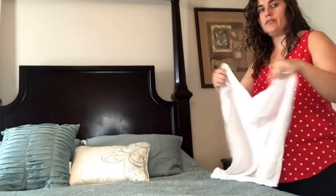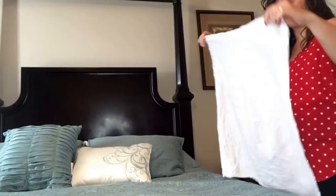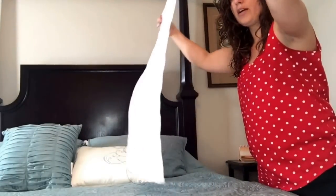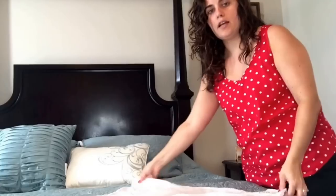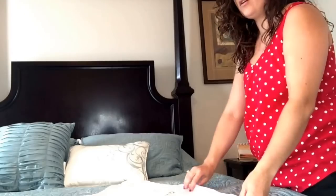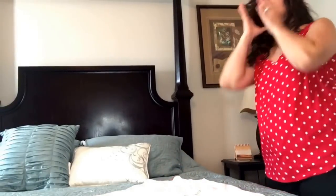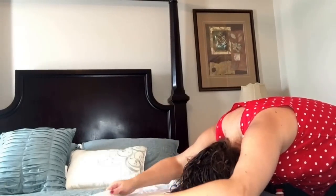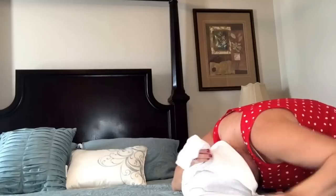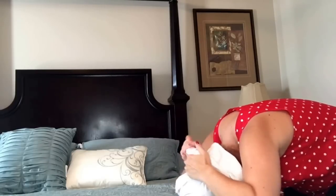I'm going to show you how to plop now. Take your towel and instead of putting it like a square, turn it like a diamond shape and fold up this end so it doesn't hang down in front of your head. Then just plop down like normal, straight down. Pull this side bent over your neck so it doesn't hang down.